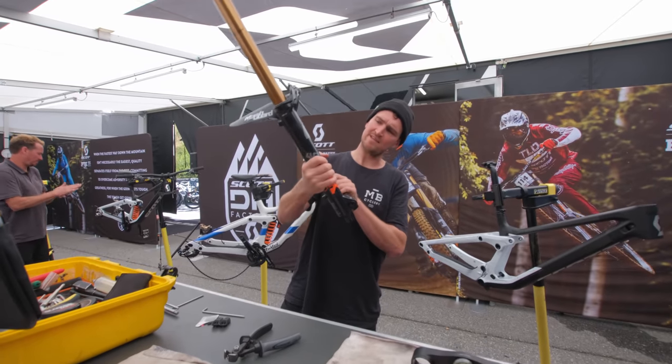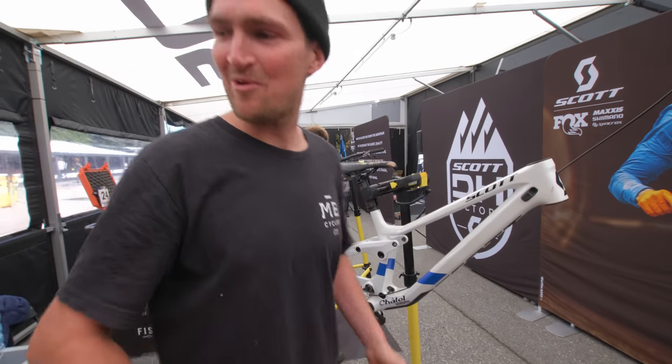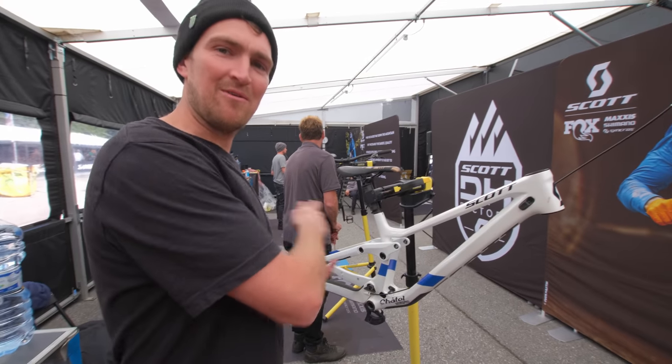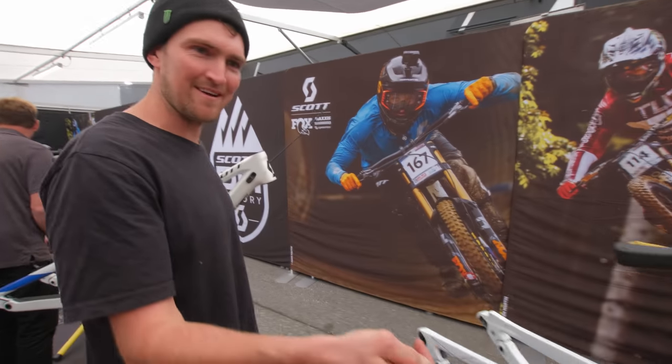These are going off to Fox to get serviced. I don't think they need it — they're just going to get it freshened up. Right, that's successfully unbuilt, all the parts spread around nicely all over the pits. Out with that one — that one goes in the rubbish bin. I'll probably paint that and ride it at Rampage.